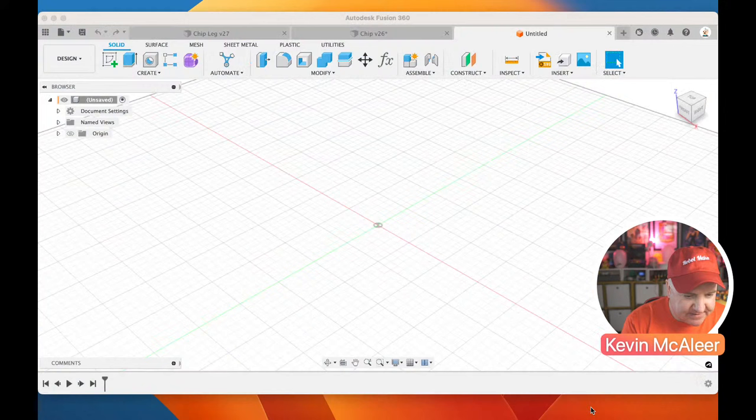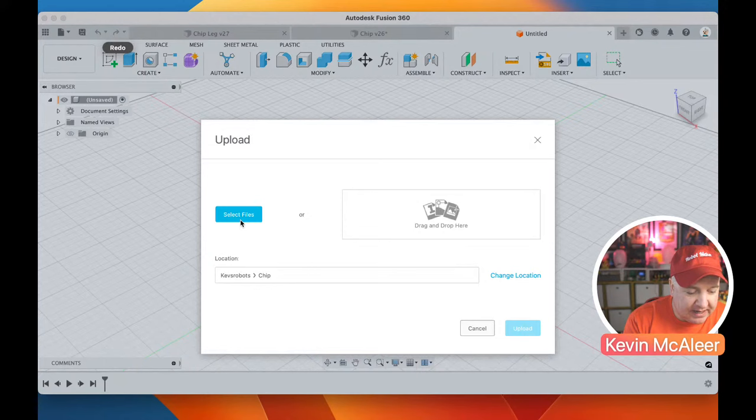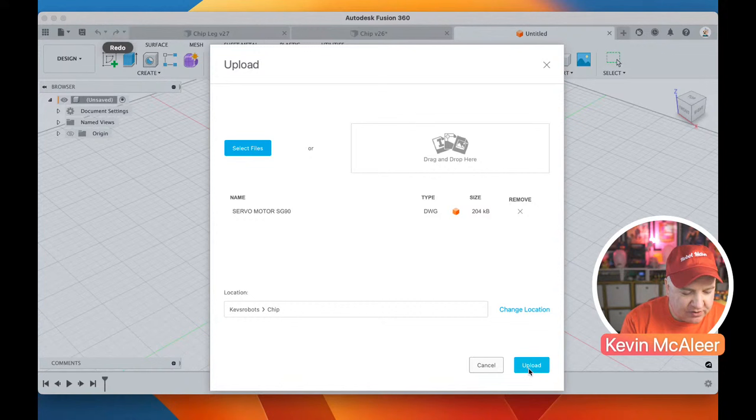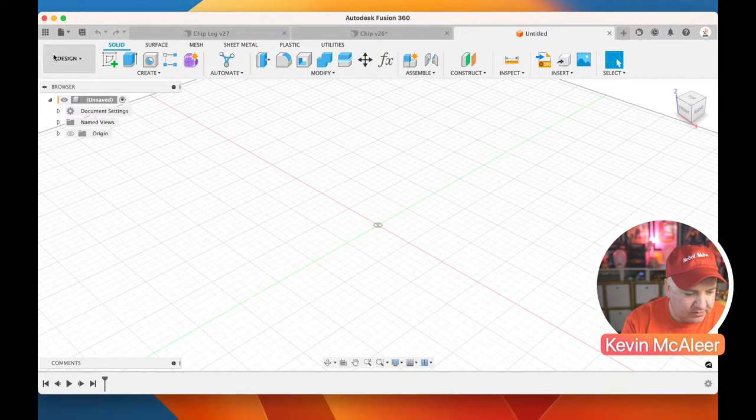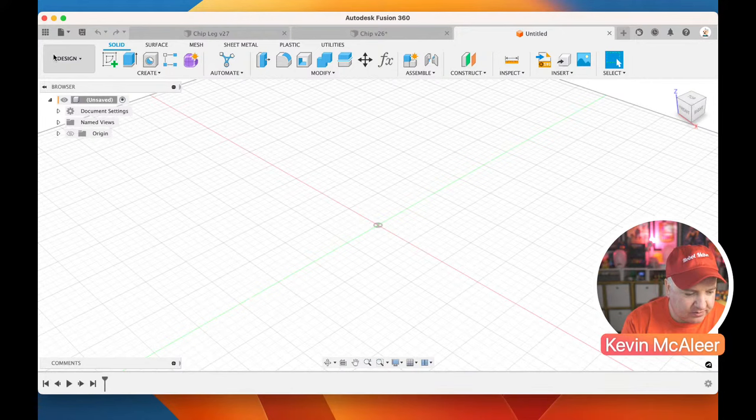Back in Fusion 360, go to File > Upload and upload the DWG we just downloaded into our online library. It takes a couple of seconds. You can see in the data panel it now says 'Servo Motor SG90 — loading.' Once uploaded to Fusion 360 in the cloud, it's ready to use in our project. We can insert it into projects, manipulate it, measure it, and do all kinds of things.